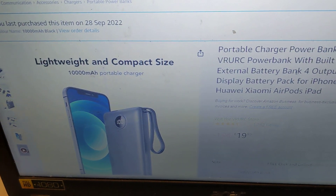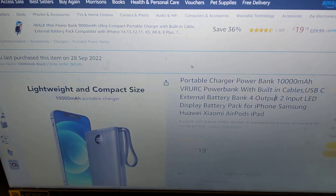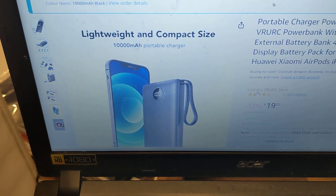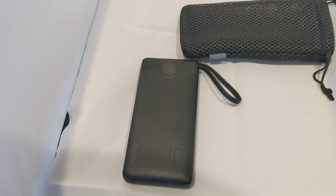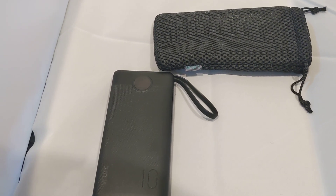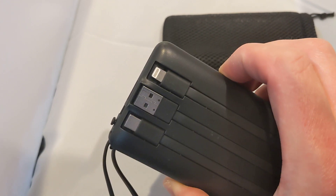It's lightweight and compact, £19.99 — I'll drop a link down below and it'll take you to the Amazon listing in your country. If you're looking for a steady and reliable portable charger power bank, I don't think you can go far wrong with this. In terms of charging performance, it charged my Galaxy Pixel from 30% up to 100% in about an hour and 20 minutes.